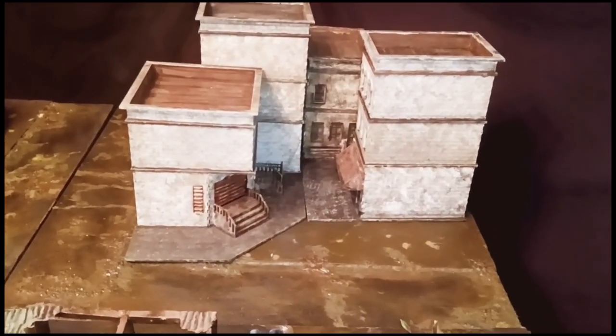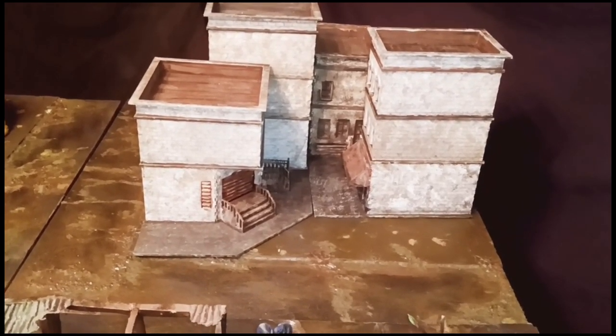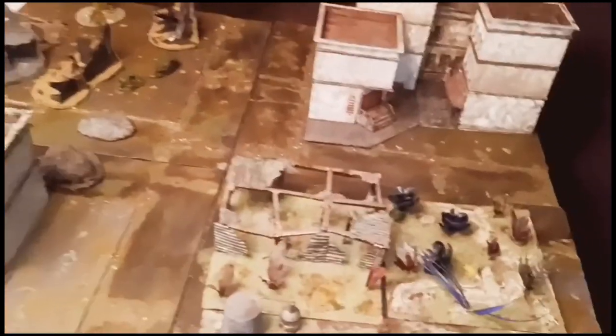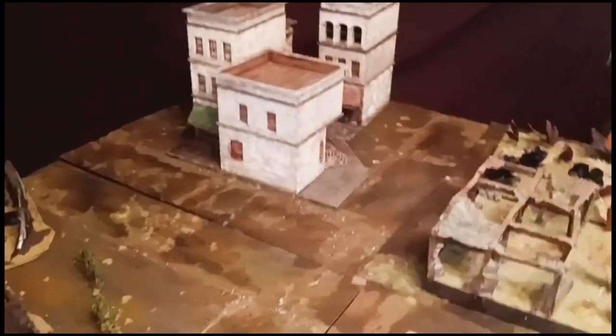And Wylok's Terrain, of course. More of these Sarisa Precision buildings, which I really love. They actually have the interiors inside, but I've never really messed with them — I've always meant to make room layouts. I also got that tree there. That's another thing I learned from the Terrain Tutor, and those bushes too.